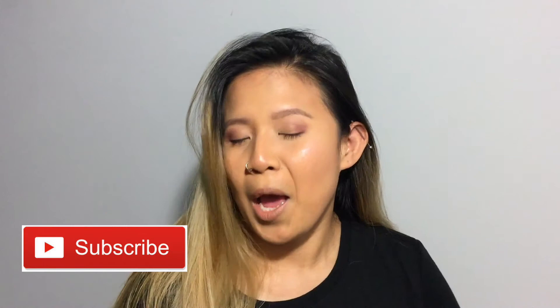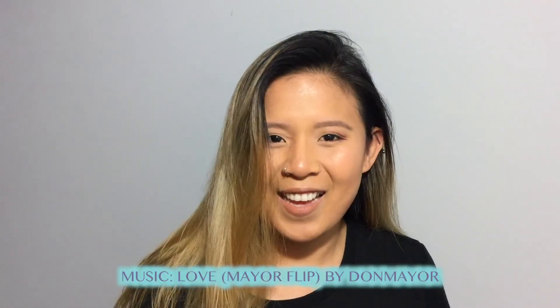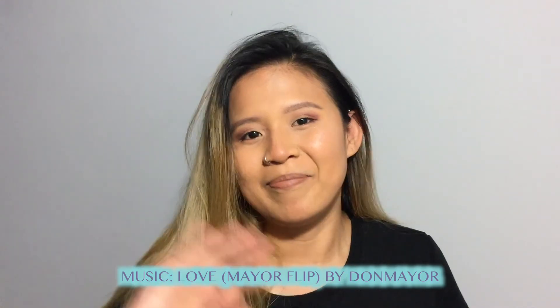That is it for the video — you've heard my two cents. What's yours? What do you think about the products? Do you guys have them? What are your favorites? What did you buy? Let us know down below. If you enjoyed watching this video, please give it a thumbs up, and if you haven't already, please subscribe to my channel. I post videos every Monday at 5 PM PST. I'll see you guys on my next one — bye!